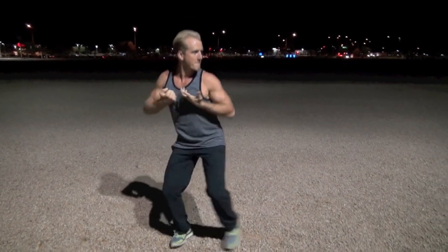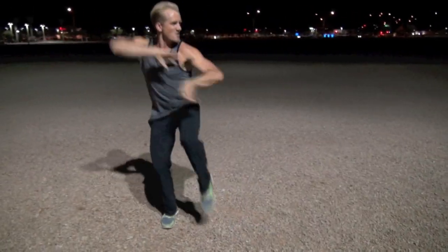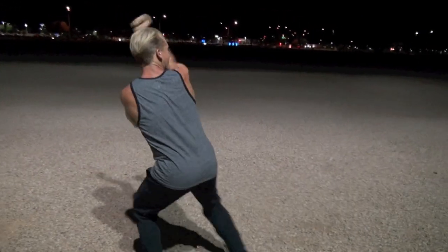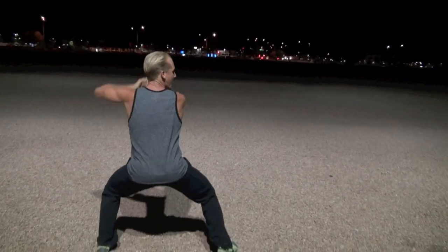I got this guy. I see him. He's over there. Walk him. Hit him up. Circle back. Hit him up. Get him in the face. Walk him straight. Get him in the face. Keep that guy. Strike him in the line.